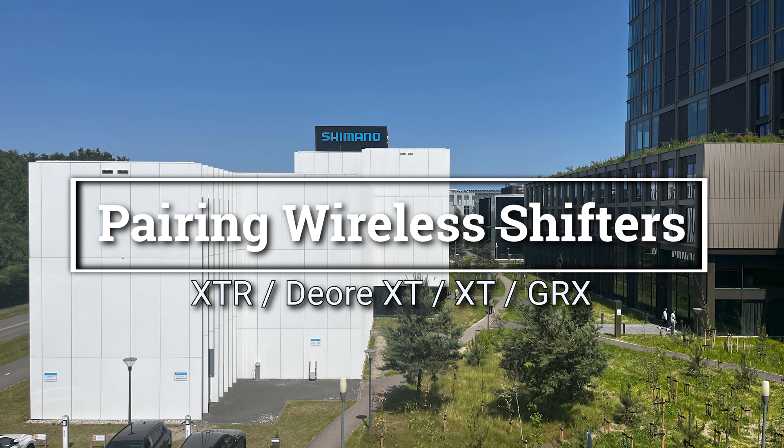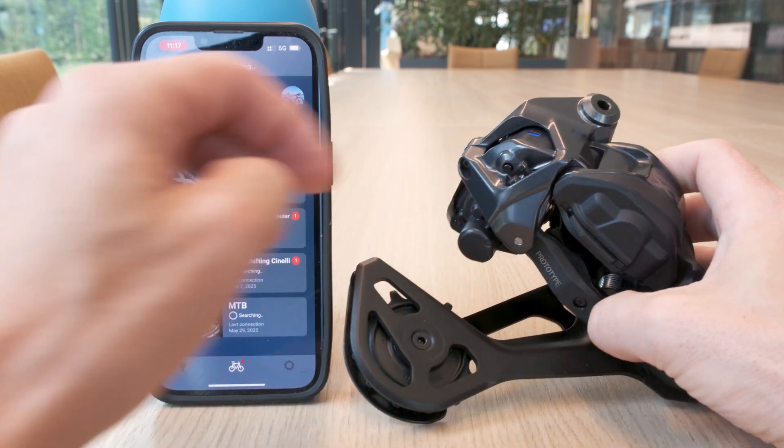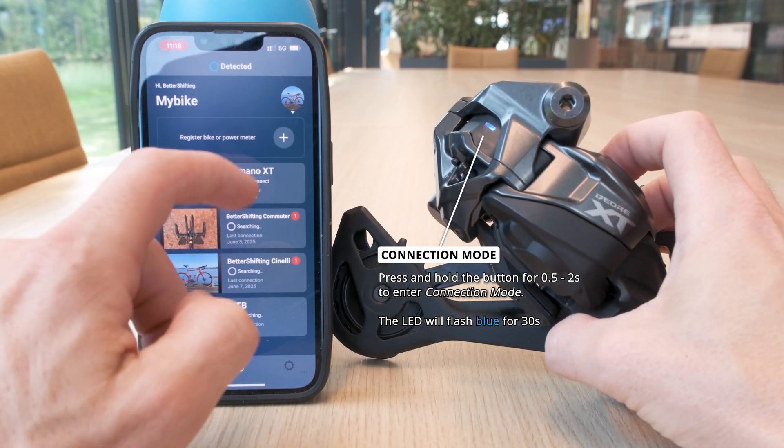A couple of weeks ago Shimano Europe invited me to the headquarters to play with Dior XT. Here's a quick video of me unpairing and then pairing a wireless shifter.